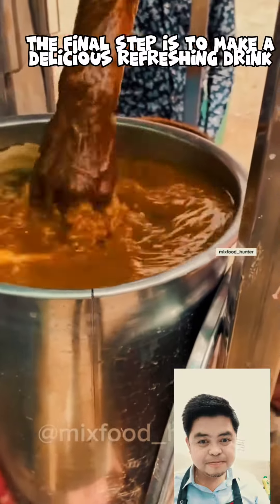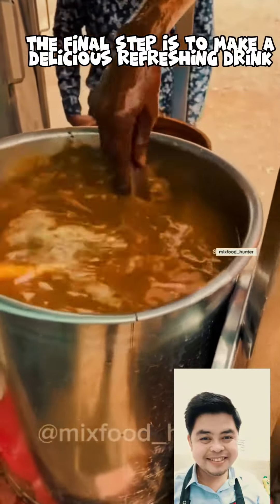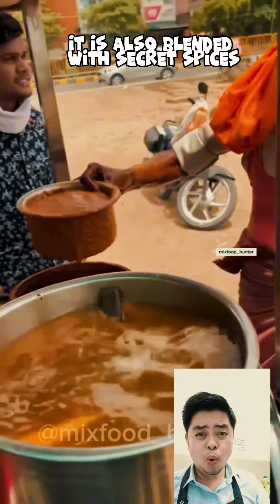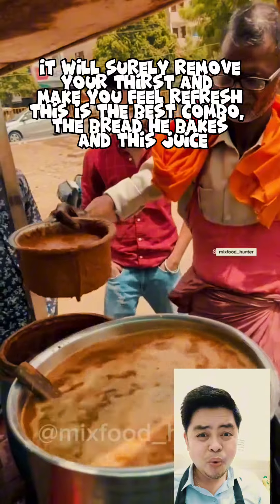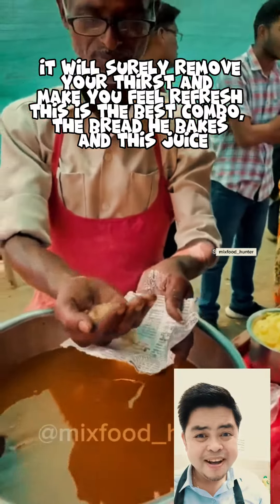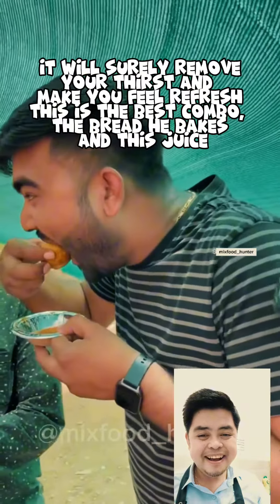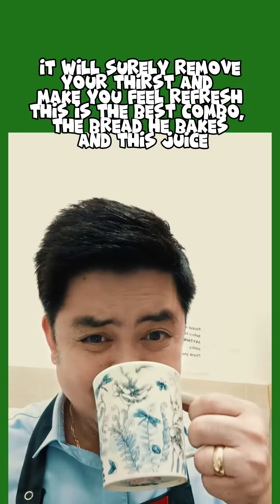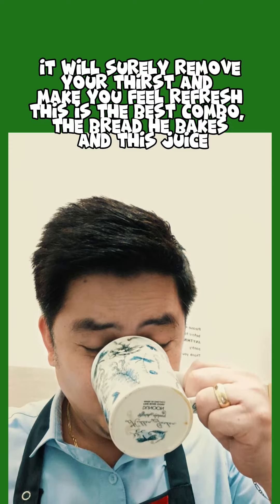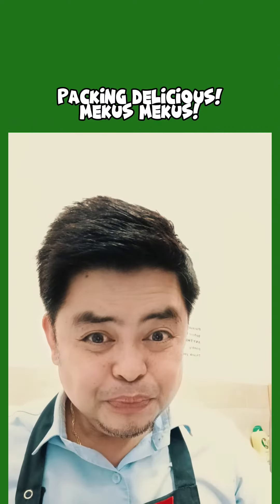The final step is to make a delicious refreshing drink. It is also blended with secret spices. It will surely remove your thirst and make you feel refreshed. This is the best combo — the bread he bakes and this juice, packing delicious flavor.